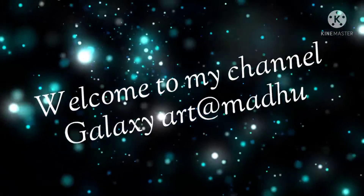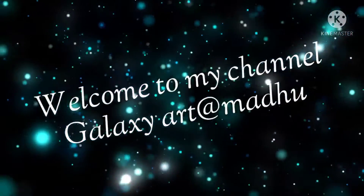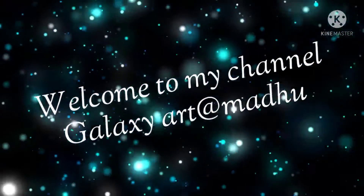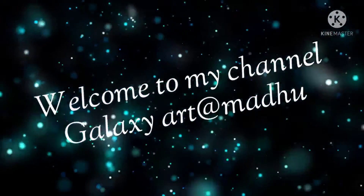Hello everyone, welcome to my channel Galaxy Art. Today I am going to do an amazing work which is based on fluid acrylic paint. Let's start!